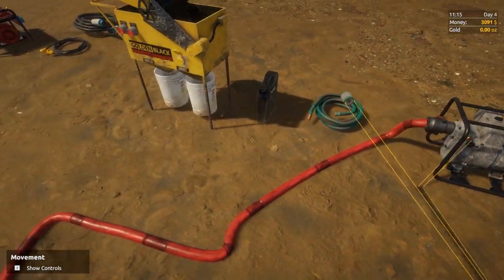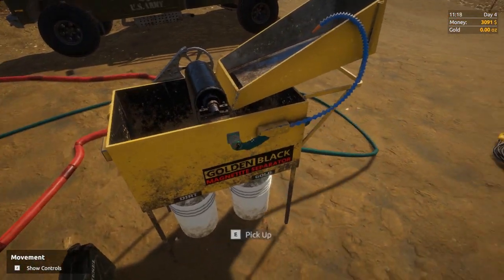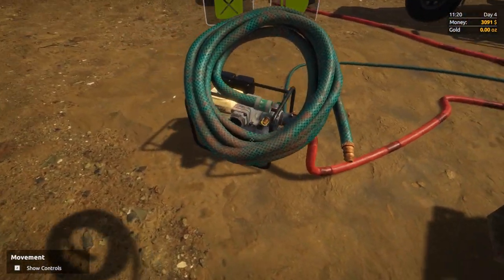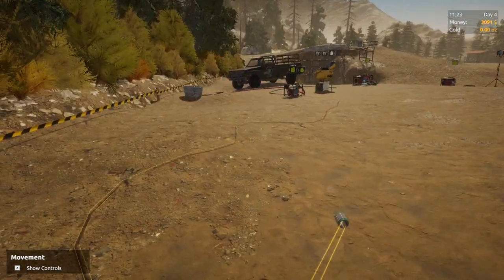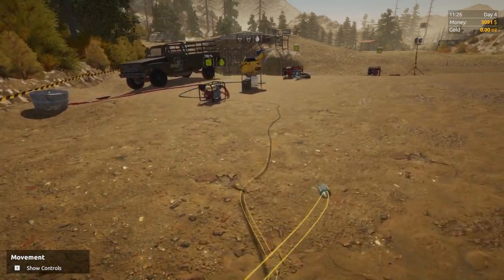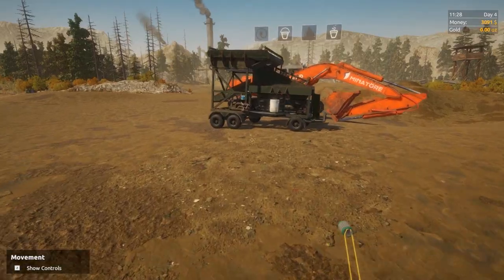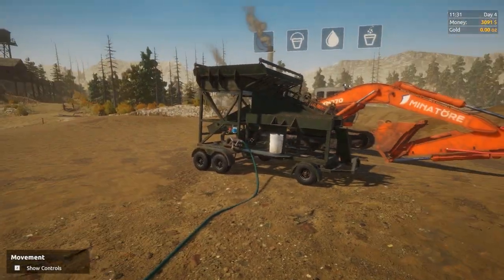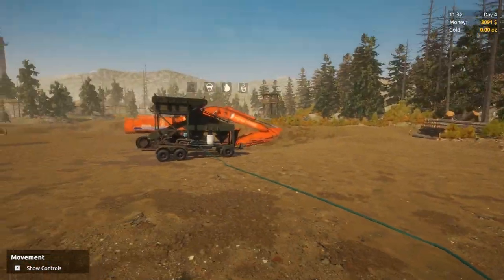Put our green hose on here, walk it around the side, and wherever you walk the hose will go on the ground — unless it tightens up and glitches through the machine. You connect it to the machine over here. If you run the wrong way and want to go back, hold your right mouse button down and it will slowly reel the hose back in. You can stop partway, or unplug it and hold right mouse button to roll it all the way back up like brand new. So we've got water into there.